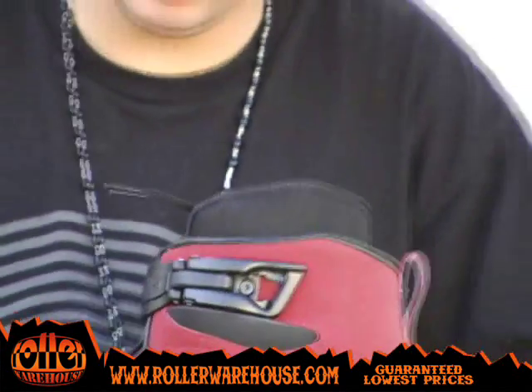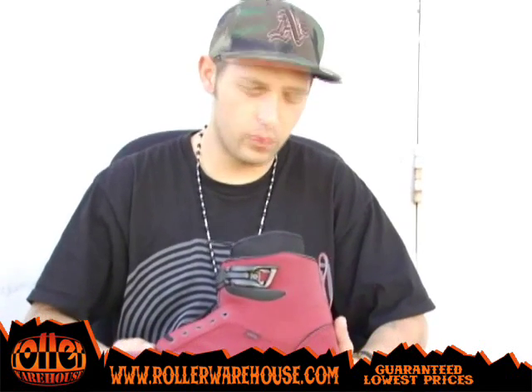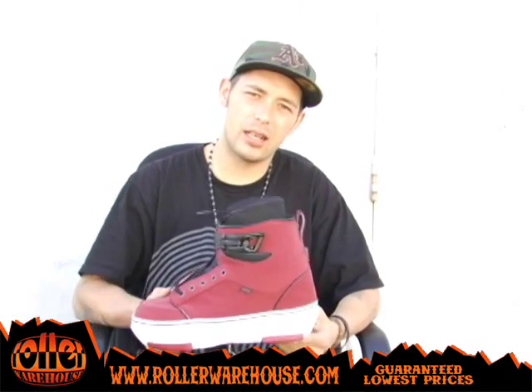Just keeping it real. Cool colors, good skates, sturdy, stable, won't hurt yourself. Get a pair at RollerWarehouse.com.